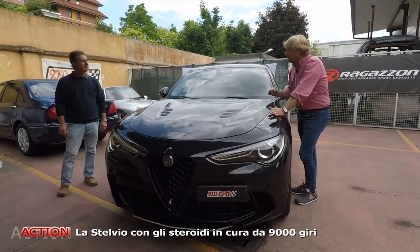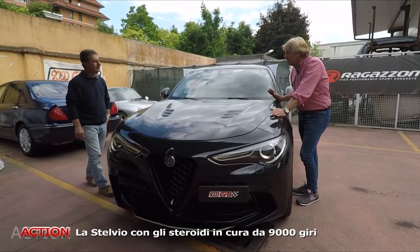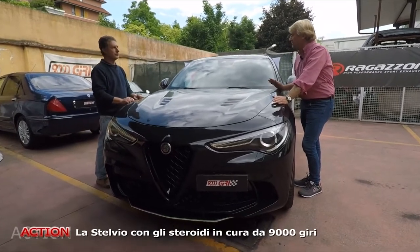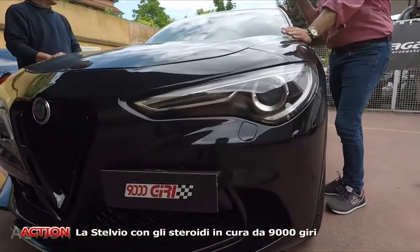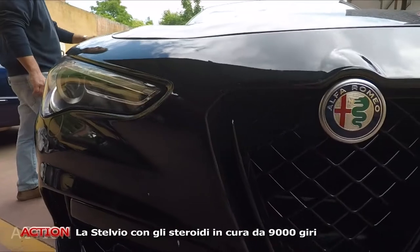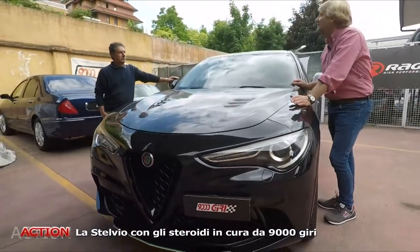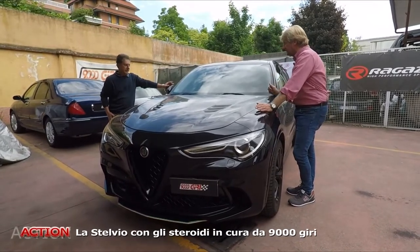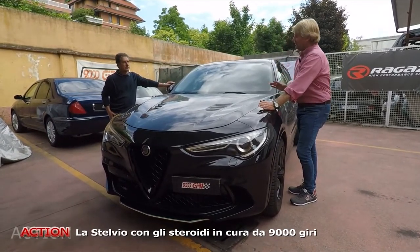Luca, 9000 giri. Mirko sta lavorando all'interno dell'officina. Buongiorno Luca. Ciao Frank. Oggi è un bel tema, perché la Stelvio sta piacendo tantissimo, sta andando molto bene. Belle motorizzazioni, il punto di riferimento, il sogno dell'Alfista è la Quadrifoglio. Esatto. Però c'è un modo interessante per avere quel look lì. Le motorizzazioni sono belle più o meno tutte, dai diesel agli altri benzina. Per avere il look Quadrifoglio, spiegaci esattamente cosa si può fare.